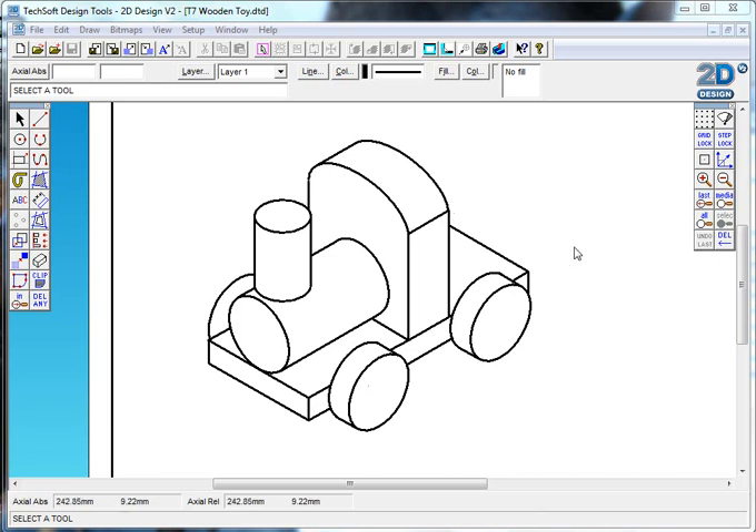For task seven you're going to create an isometric drawing of a train, very similar to the one you can see here. This one has been constructed using Techsoft Designer, and I'm going to show you some of the things you need to know in order to do that. If you try to stick to the sizes as close as the example you've been given, you'll find life much easier.